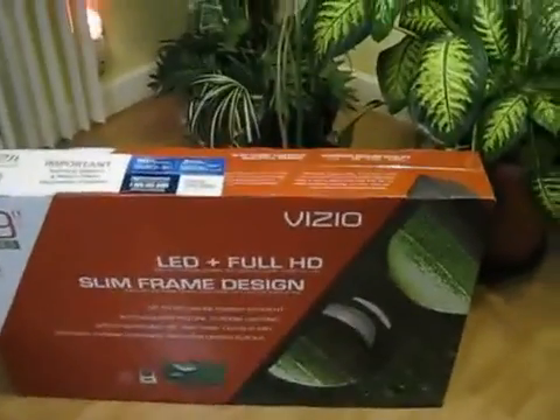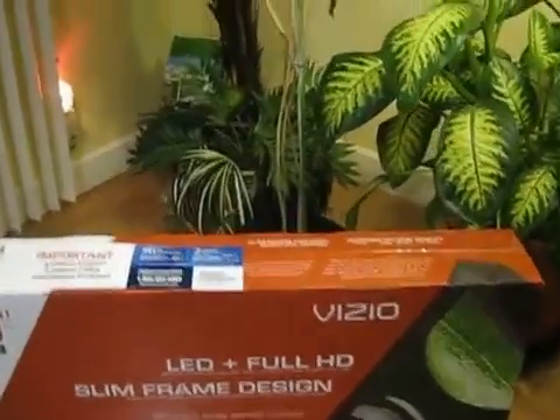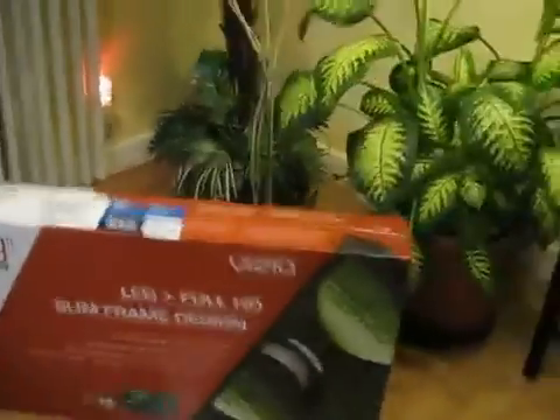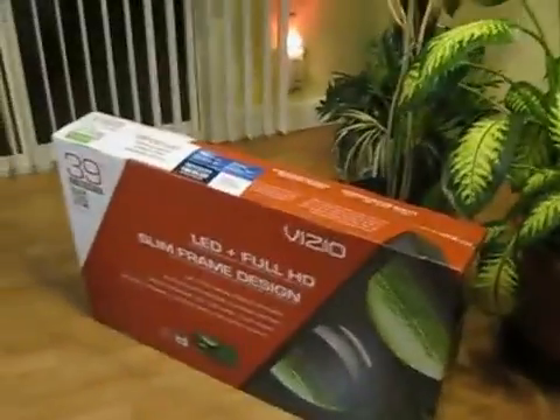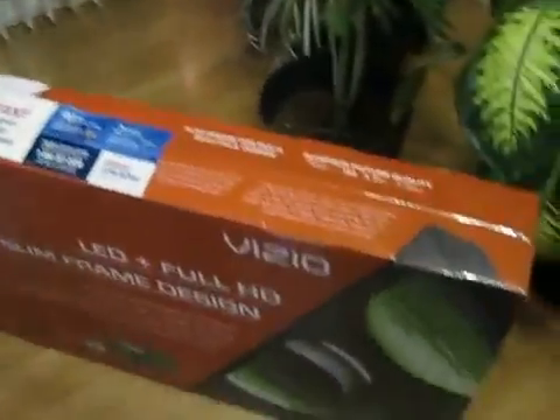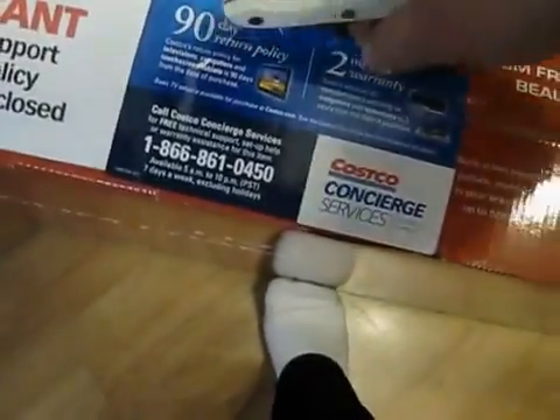Today we are reviewing a 39-inch Vizio LED with rear LED technology. It is LED, Full HD, and has a very slim frame design. I bought this for my computer. We bought this from Costco with a 19-day return policy and a Square Trade 5-year warranty which cost $29.